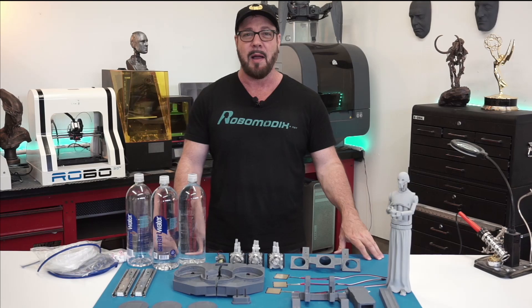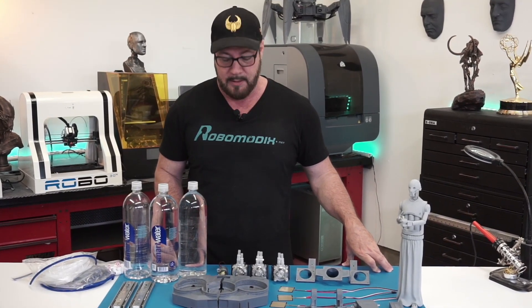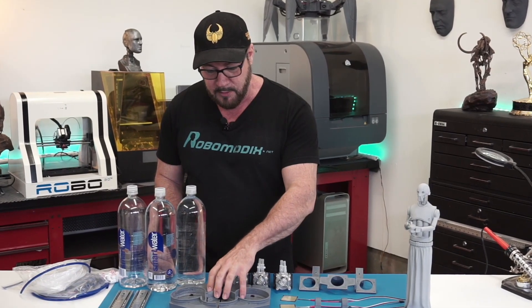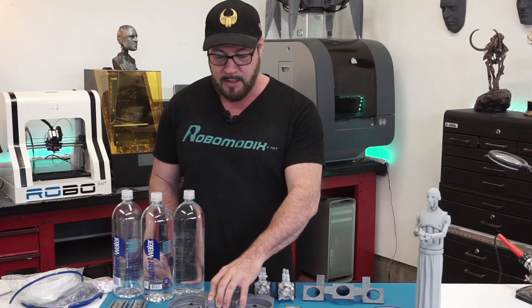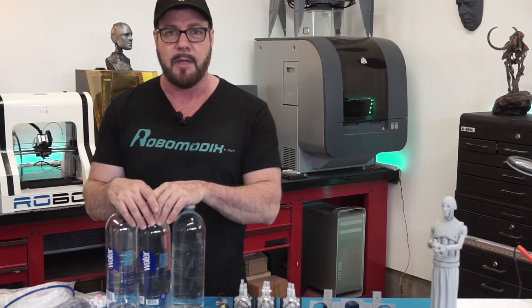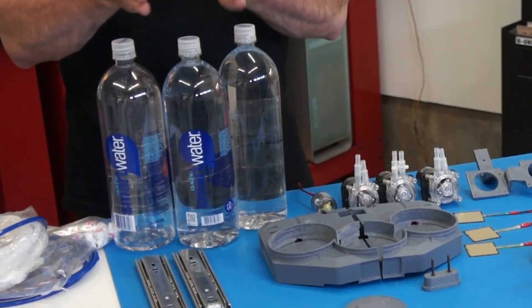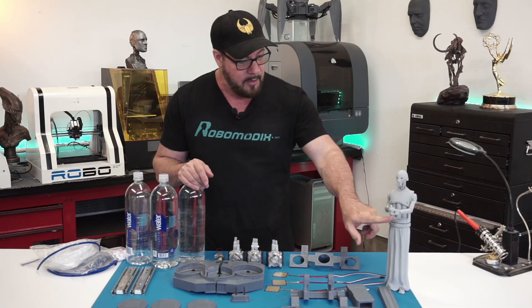Hey everybody, welcome back, I'm Will. Welcome to episode three of Real Robots, where we continue building our bartender robot. This time we're going to work on the pump station. The pump station is the part of the robot that will be activated by voice command to dispense our favorite liquid that will be housed in these three containers, which you can see here on the maquette.